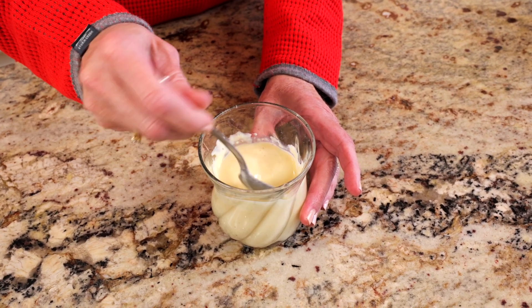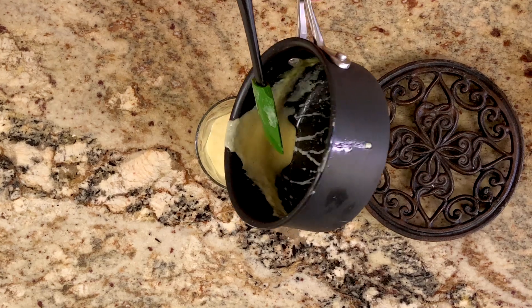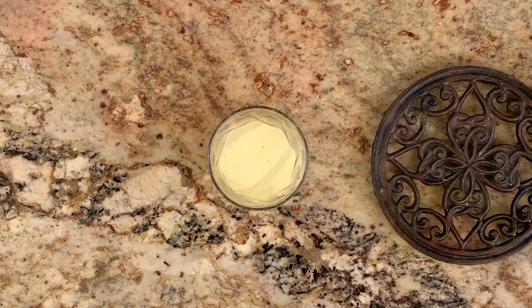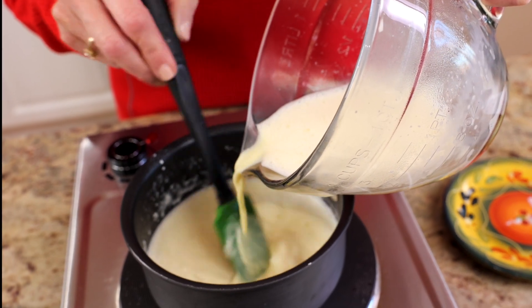You won't believe how easy and delicious homemade eggnog is. If you're a fan of eggnog, you will love this wonderful eggnog recipe. It's rich, creamy, and so much better than store-bought versions. Hi, I'm Joanie from OneDishKitchen.com, your number one source for single serving recipes. Let me show you how to make it.